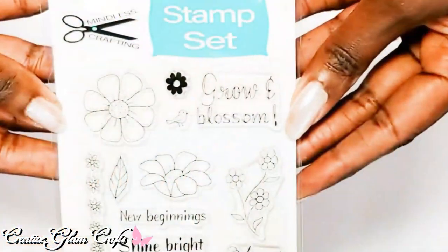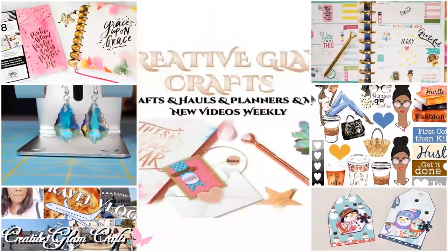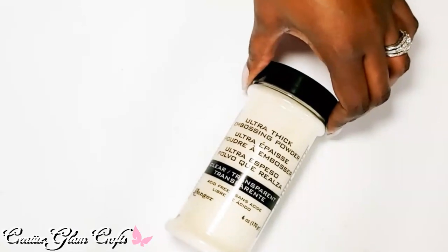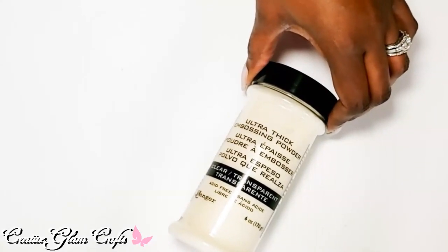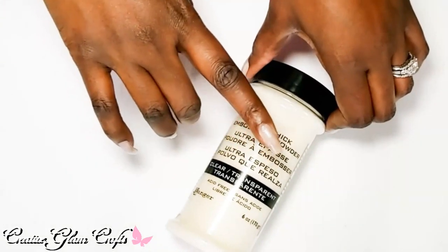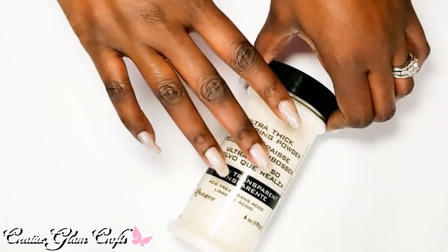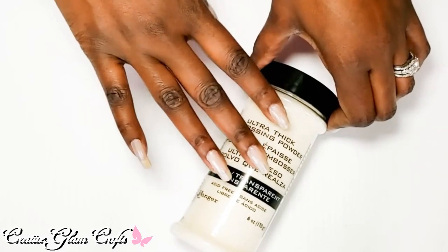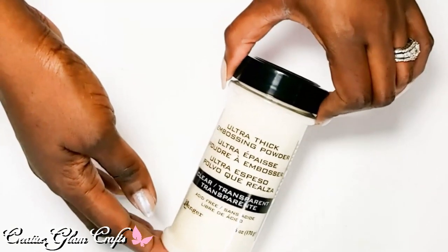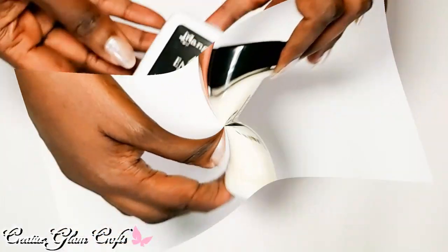Let's get started. This is the Ranger ultra thick embossing powder — the clear and transparent one. I got clear and transparent because I'm going to be embossing with this powder using my watercolor pens, so that's why I needed clear. Make sure you tune in for that project.